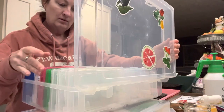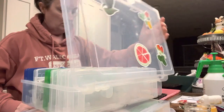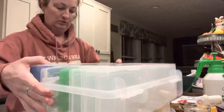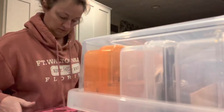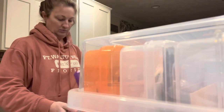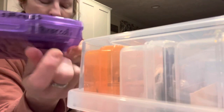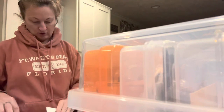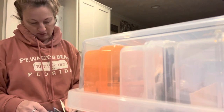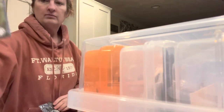Hi guys, this is Carrie from Rockin' G Farm. Today I am going to do some seed starting in my kitchen because it is cold outside. Right now I'm going to do some broccoli and some cabbage because I need those started first, and then we'll move on to all the tomatoes I have.